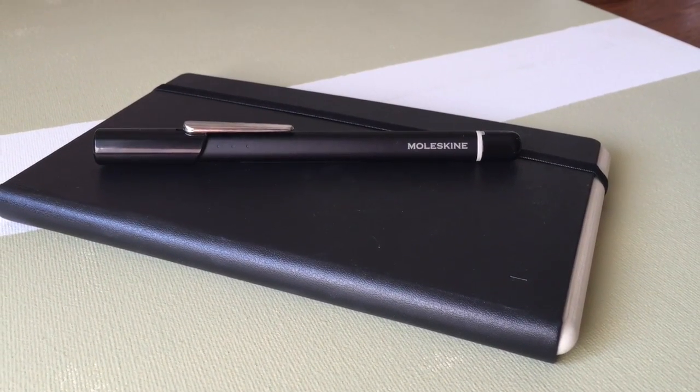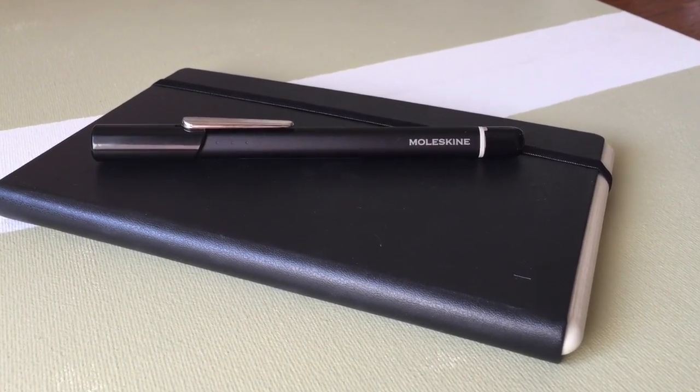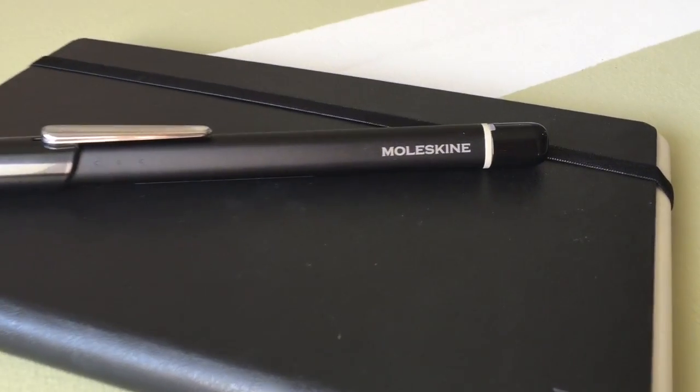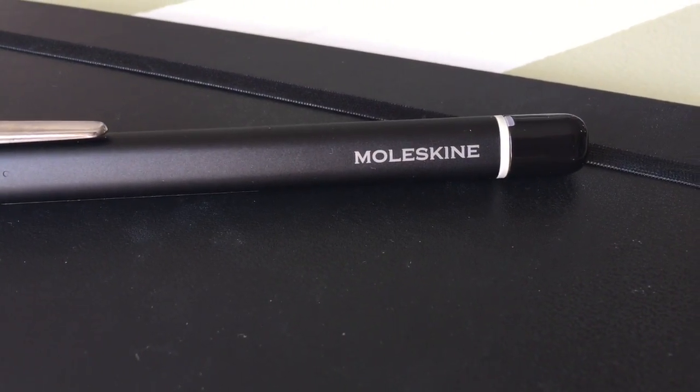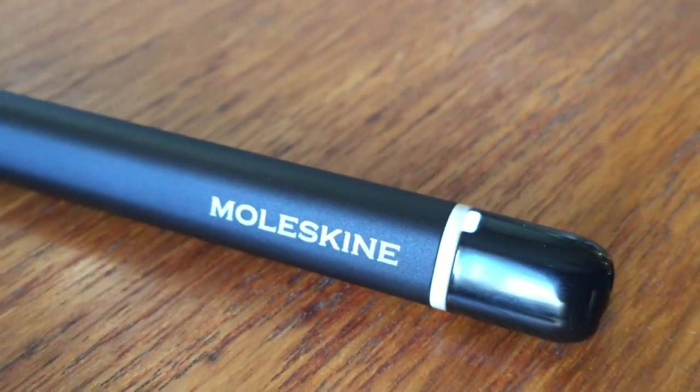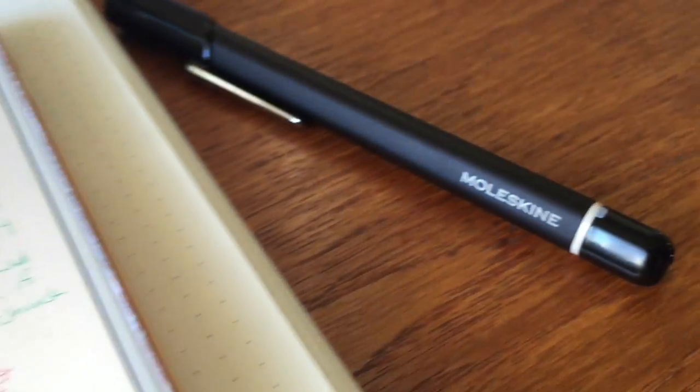The Moleskine Smart Writing Set really and truly surprised me at how well it worked. The connection between the pen and the app was instant and seamless every single time, and the connectivity and the real-time transfer function was also consistently trouble-free.